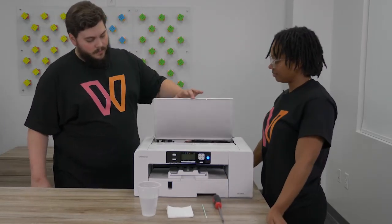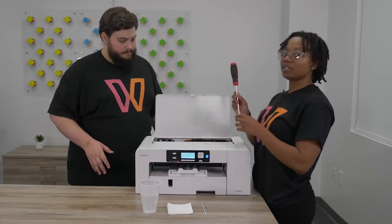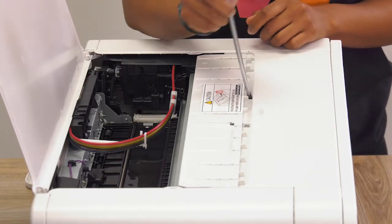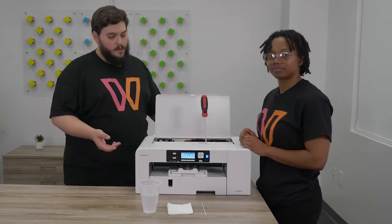To get started, we do have to open up the top of the printer. This is where the screwdriver comes in — you're going to put it into the little door sensor here. That way it tricks the printer into thinking the door is closed when it's actually open, giving you access.